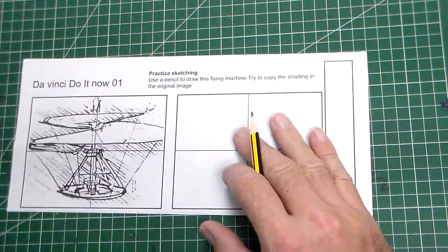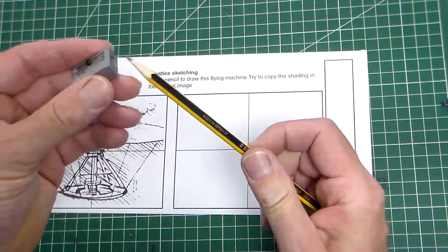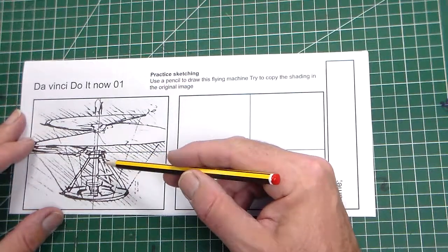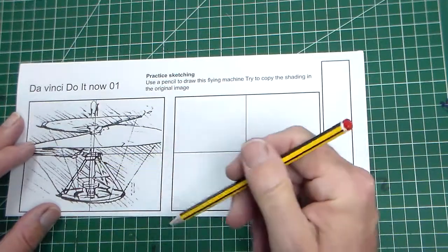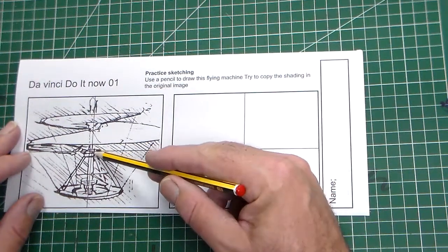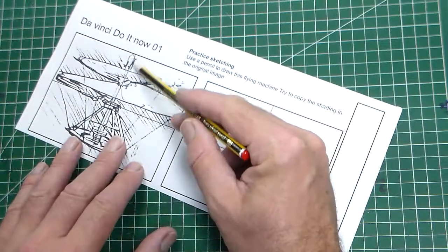We're going to have a look at copying this drawing using a grid. First of all, you need a pencil and make sure it's reasonably sharp. We've got a blank here with a grid on it, and this is going to help us draw this — one of Leonardo da Vinci's flying machines. The center point here is conveniently the center of our drawing.